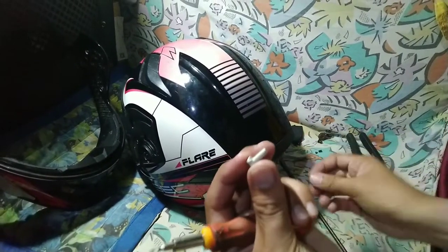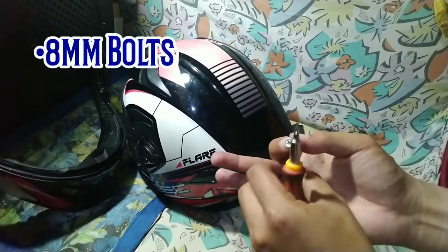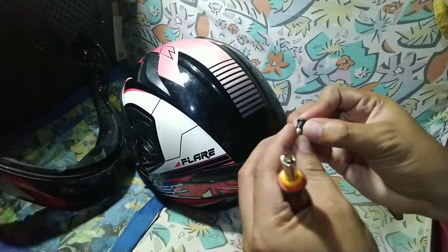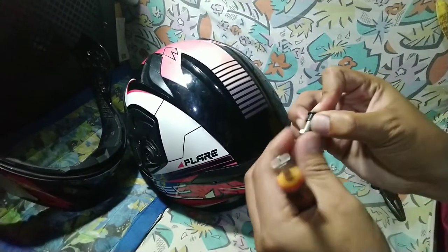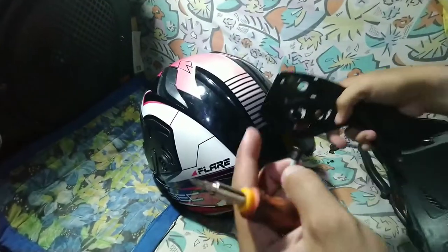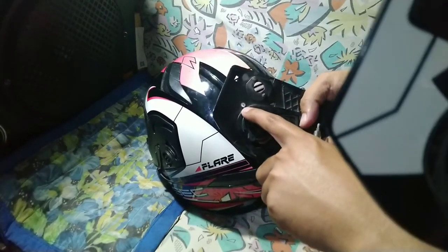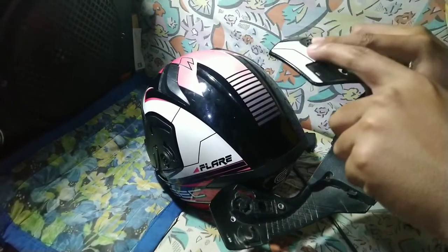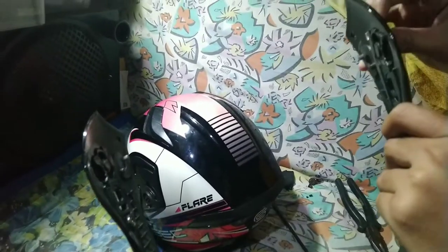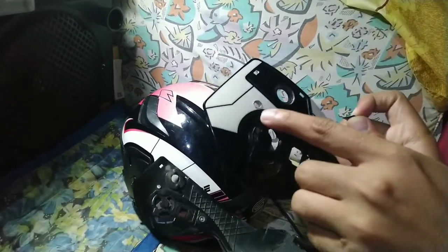Saan natin ito gagamitin — itong bolts na 8mm yung size po niya mga boss. Itong bolts na to, ito yung pinaka replacement nung naputol na parts. I-shoot niyo po siya dun sa may maliit na parts na yan. At kung makikita nyo, itong white marks na to — bubutasan natin yan hanggang dito sa may kabila. Actually mga boss, nabutasan ko na rin yung pinaka kabila po niya.